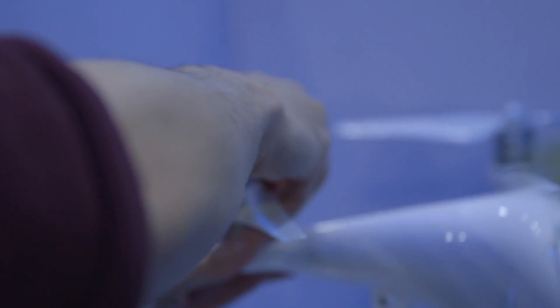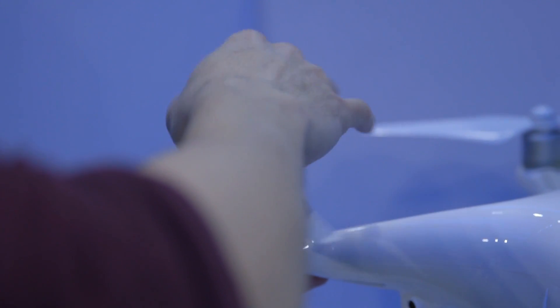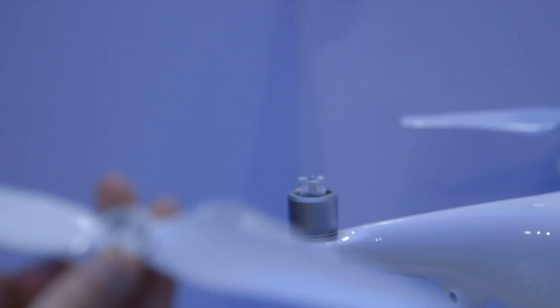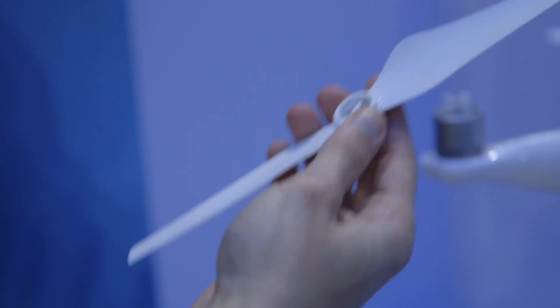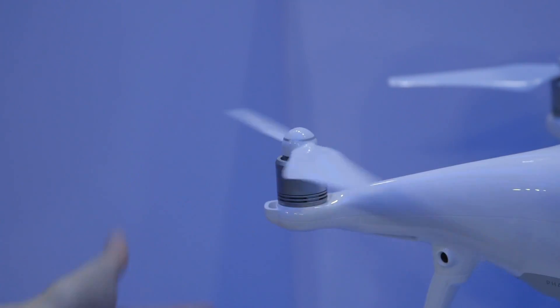The Phantom 4 intelligent flight battery is 5,350 milliamp hours. You can supposedly pop these off if you just twist and they come off. I'm going to try really hard to not break it. Oh okay — press down and twist and it pops right off. That is easy. Just like that and you're ready to fly.